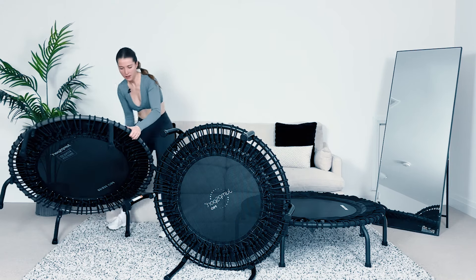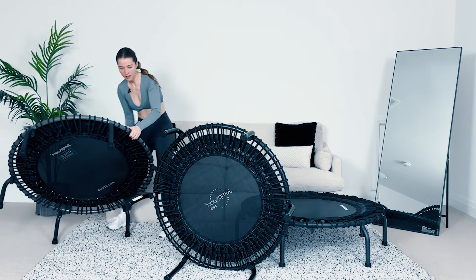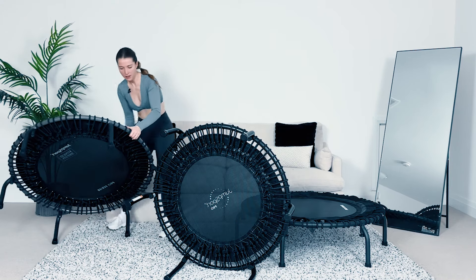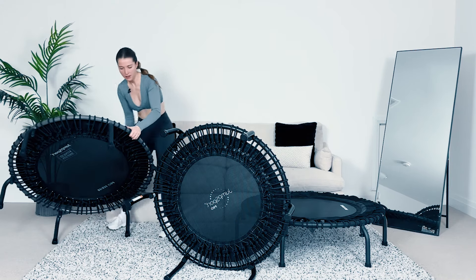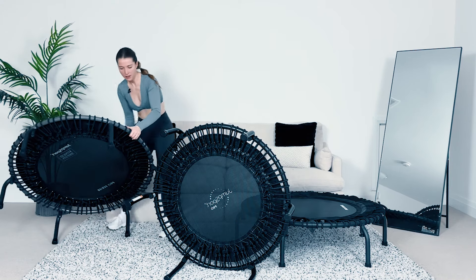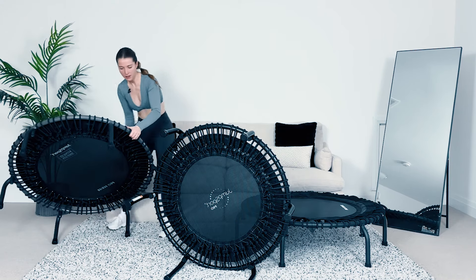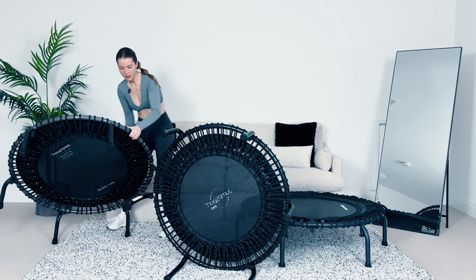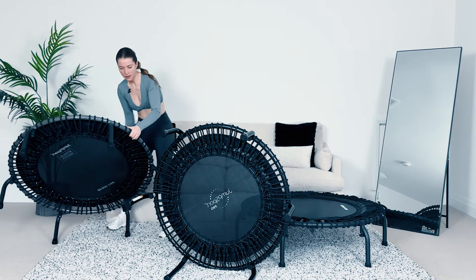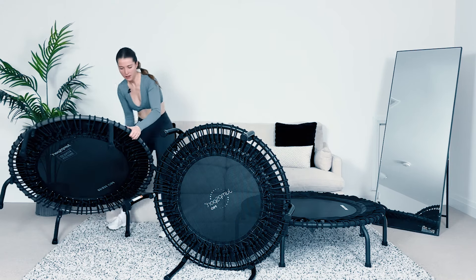A softer bounce is actually a slightly harder workout because you get more return and have to engage more muscles to stay to the beat and get lower — so it's higher intensity but lower impact. You don't have to worry about choosing with a JumpSport, because you can adjust it. Start firm, then make it softer as you progress. If you're sharing with a partner who's heavier and wants a firmer bounce, you can adjust it for them too.